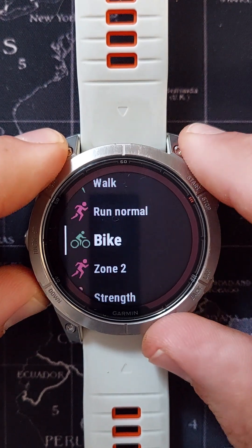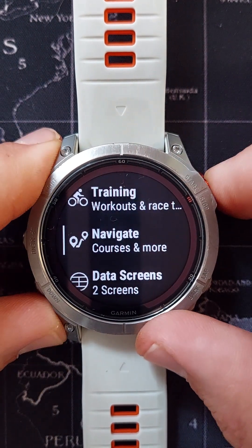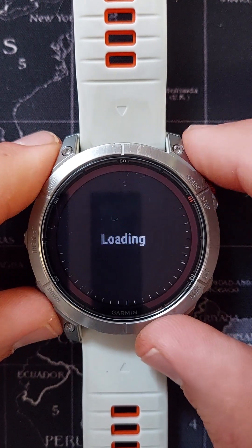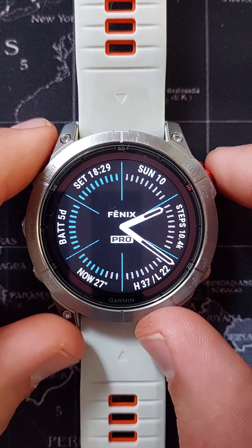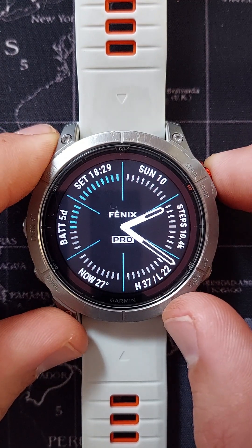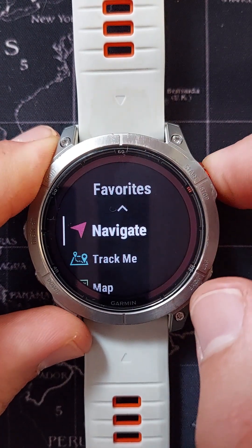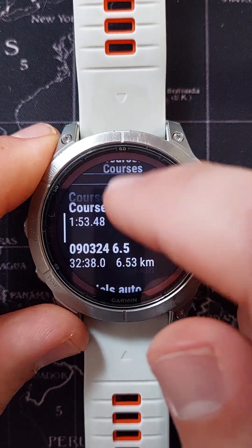It is possible to create a course directly on the watch itself, though it is very difficult on the small screen and I would not recommend it — but if you're in a pinch you can do it. Press Start to go to Activities and Apps, scroll to Navigation, press Start, go to Courses, select that, and at the bottom there is a 'New' option. Select New, name the course — let's keep it as Course 8 — then add your first location.